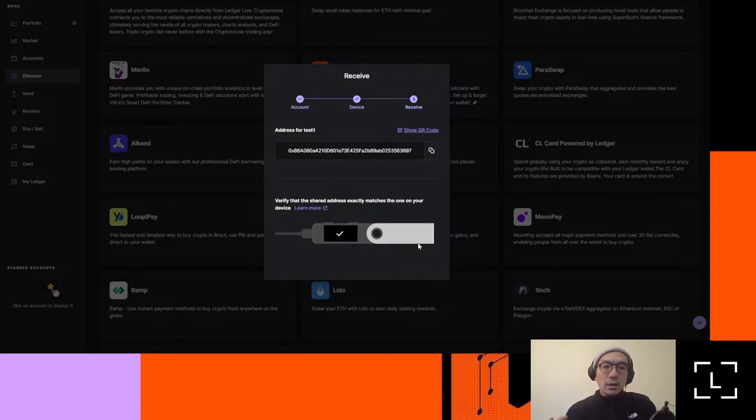EVM — Ethereum Virtual Machine networks — basically any blockchain that might have a '0x' in front of them are generally going to be EVM chains and they can potentially get mixed up. This happens all the time. You can't send from Polygon to Ethereum just by selecting the Ethereum receive address in Ledger Live and sending it from a Polygon account. Now you can see the address here. One thing I'll mention is that if you copy this address, there are some instances where it might say the address you've copied doesn't match what's in your clipboard — this is actually another type of malware that might occur if your computer is compromised.